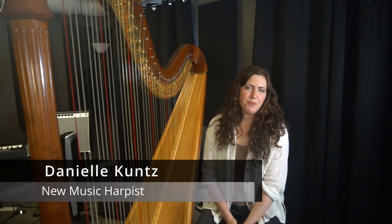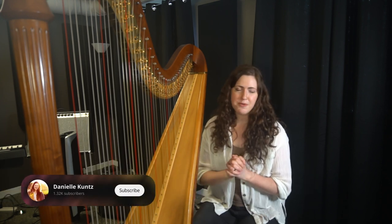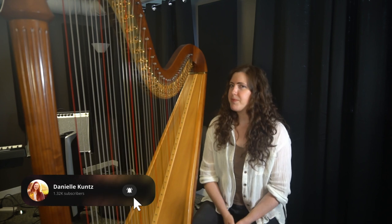Hi, I'm Danielle Kuntz. I'm a new music harpist, and I am here to help you learn how to write for the harp with creativity and confidence. If you want to learn more, be sure to subscribe to my channel to make sure you don't miss any upcoming videos.